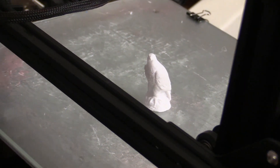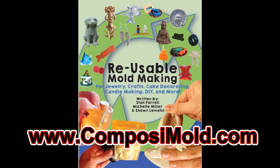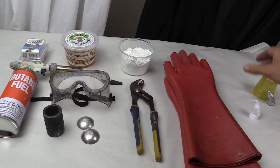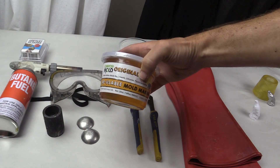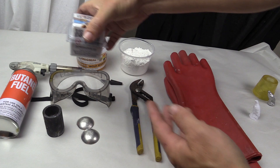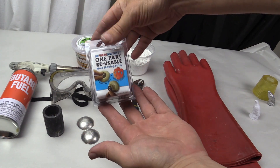You can learn more about what you can and can't mold with Composimold or Impressive Putty by getting your free ebook on the Composimold website. You will need your mold making materials — either Composimold or Impressive Putty. We will first show you the Composimold, but at the end of this video we will also show you the Impressive Putty.